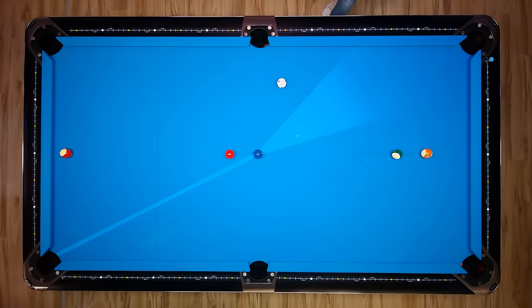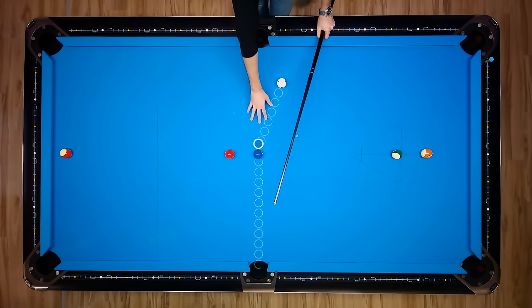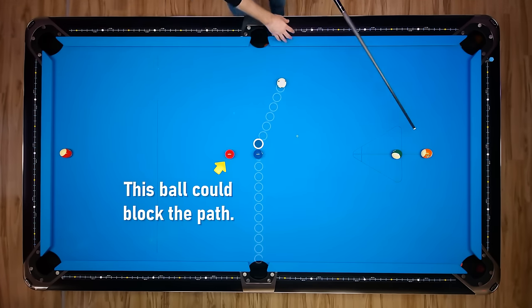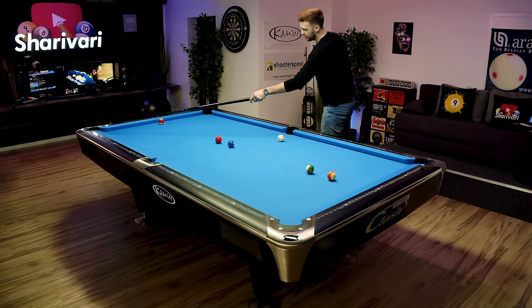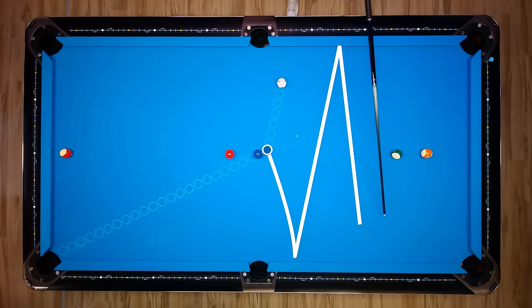I under-hit it and this is now exactly the thing that isn't supposed to happen. Now trying to go into the side, the cue ball has a really hard time getting on the 13. This is why I now have to play it into this pocket — try to bring the cue ball to here, to here, and then back to here. Really really difficult shot.